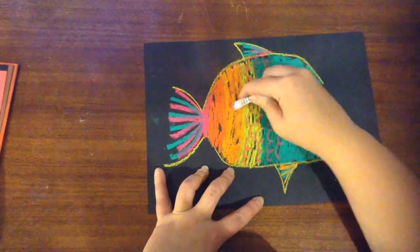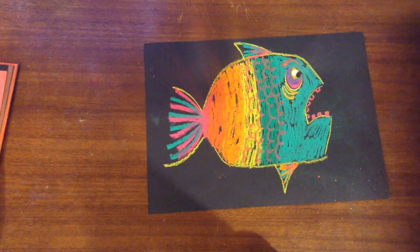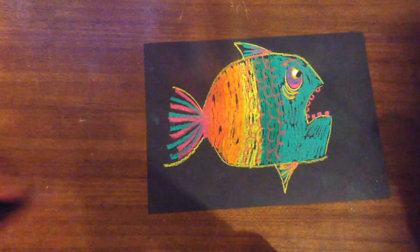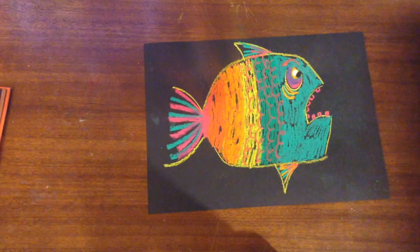I add little curls to make the fins and the scales, and there's my fish — my shocked-looking fish. Here's how the finished piece looks. Thanks for watching, bye!